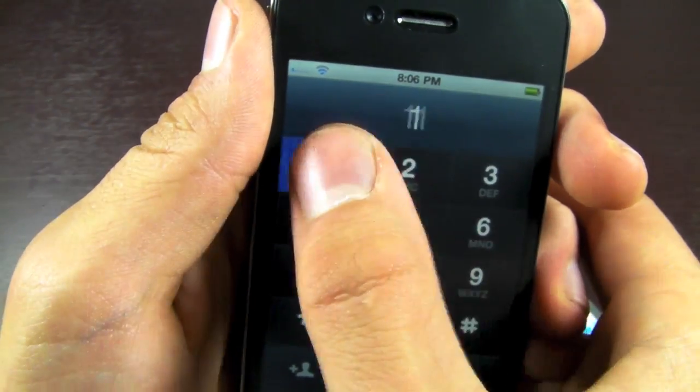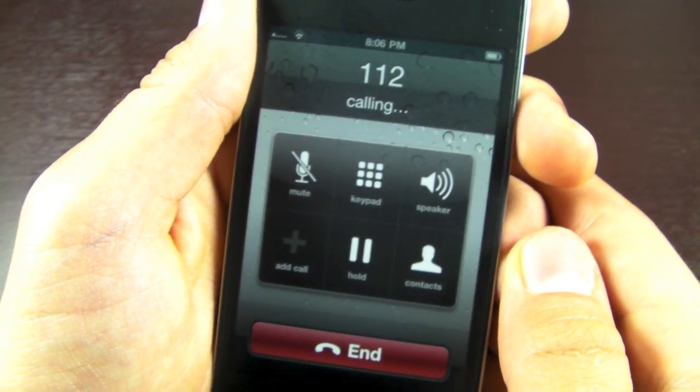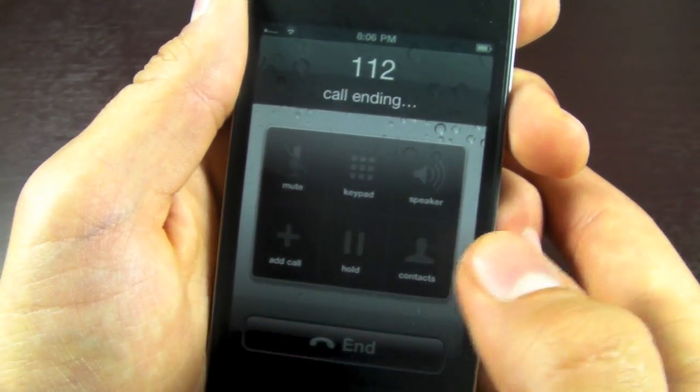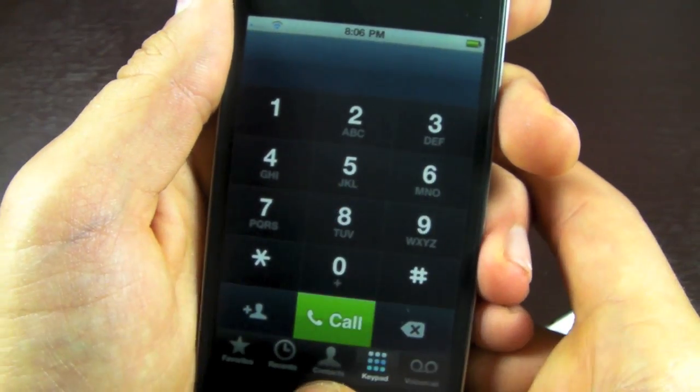We're going to go into the phone app, dial 112, press call, and count two seconds — one, two. There has been no ring. You have not connected to anything. You just dialed 112.